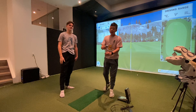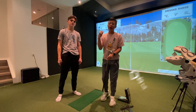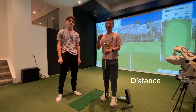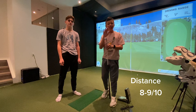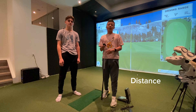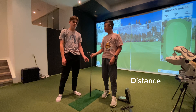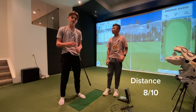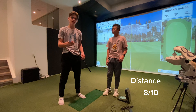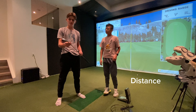Bringing in with the Callaway Paradigm Irons, starting off with distance, my rating would be definitely an 8 or 9 out of 10. This iron is absolutely insane for distance — I can hit it so much farther, and I think it's a great club if you want to maximize your distance. I'd probably give this like an 8 out of 10 for distance. I was definitely hitting it as far as I normally would, and it's really consistent — very good.